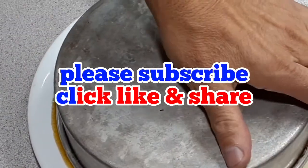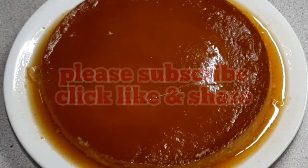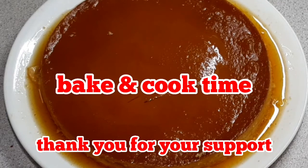Please subscribe, click like, and share. Bake and cook time — thank you for your support.